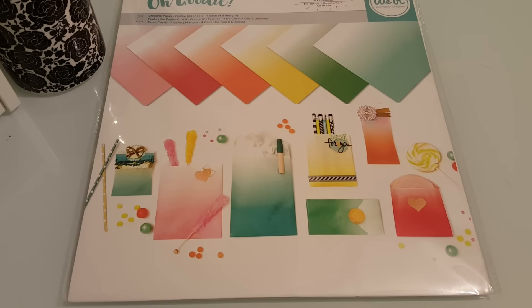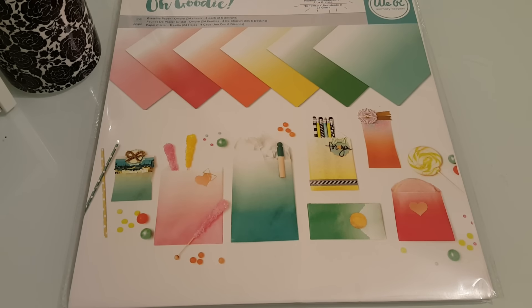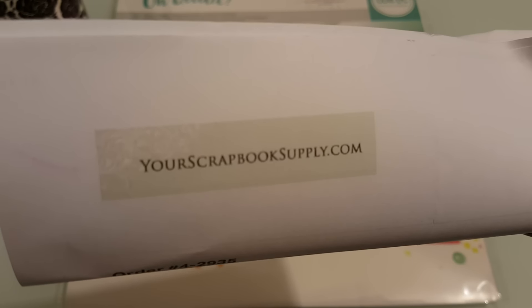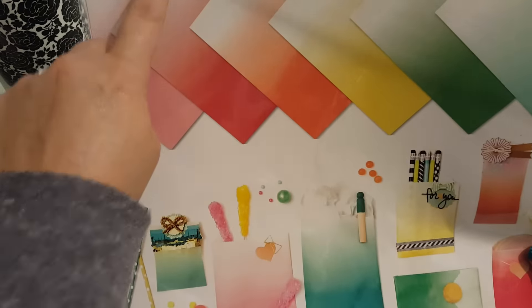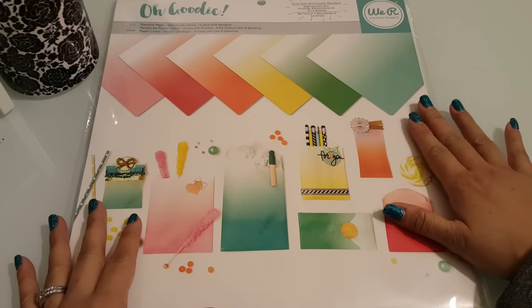The first thing that I got — I've seen this at CHA and I knew I had to get it. I ordered this from YourScrapbookSupply.com. And this is the new We Are Memory Keepers glassine ombre bags, or glassine paper ombre sheets. There are 24 sheets in here, and I'm super excited about this because I've seen this at CHA and I knew I had to get it.